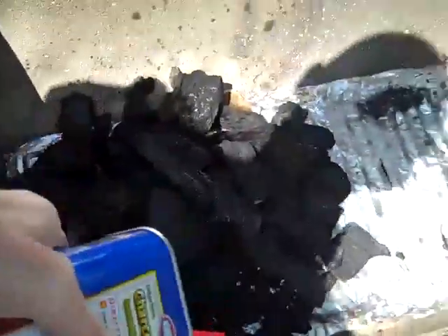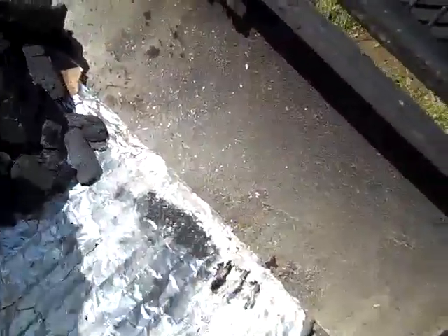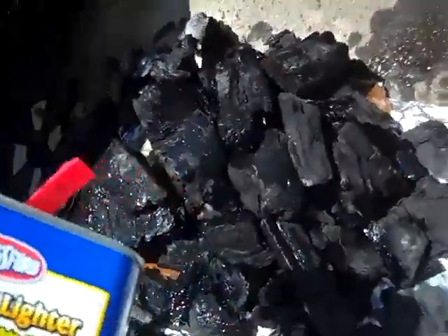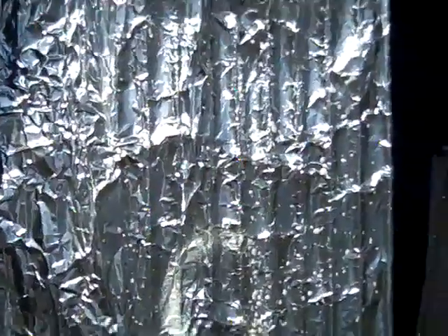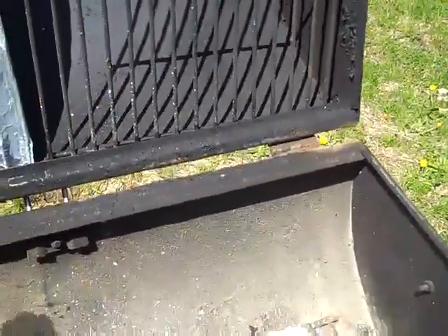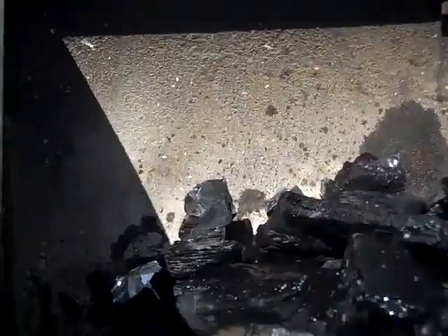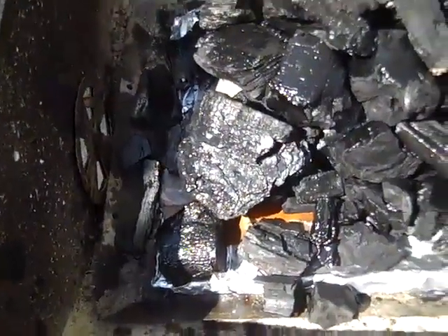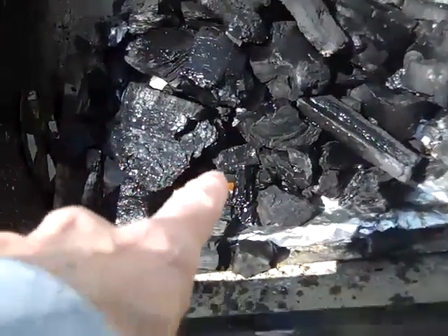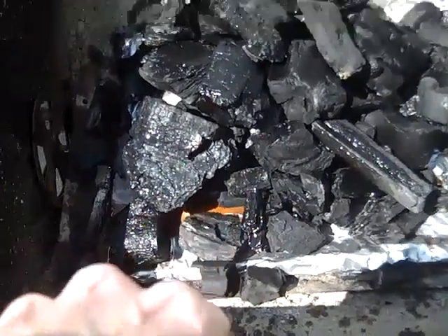Hey Chris, it's Saturday, about 12:15 - gonna do some grilling, show you what I got going on here. A little bit of lighter fluid on my grate, which I always do, and I already got foil on my grate that we're gonna cook on. I put some paper off of the sack that holds the charcoal, got it wet as well so it's gonna catch first.